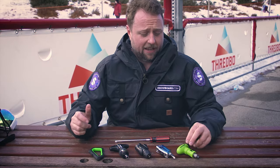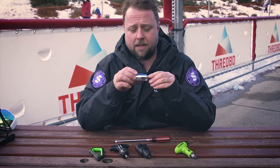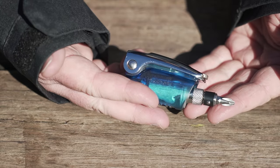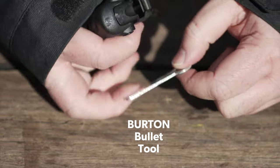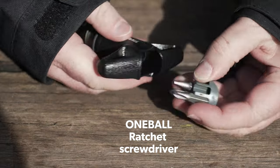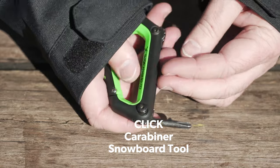So we're testing six tools today. We've got the Dekine Ratchet tool, the Vokoda Ratchet tool, which was voted by Transworld as one of the best snowboarding tools, a Burton Mini tool which is collapsible and fits in your pocket, the One Ball T Ratchet tool — this is real comfortable to use, very very nice — the Click Carabiner, which is a multi-tool with extra little screwdrivers and bits everywhere.